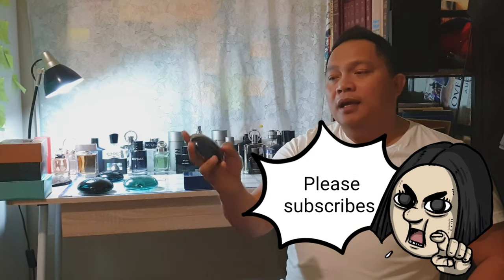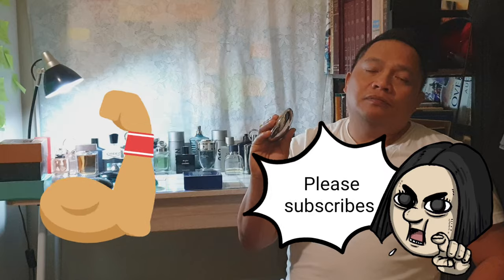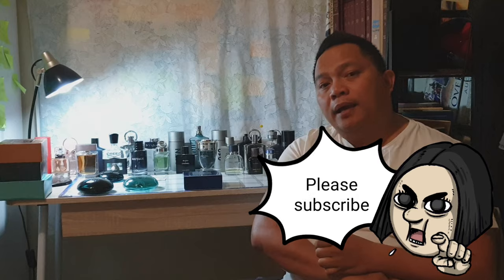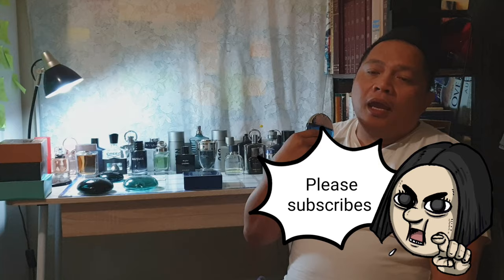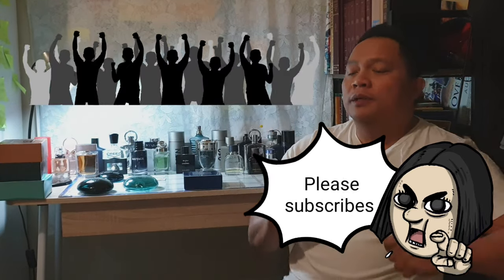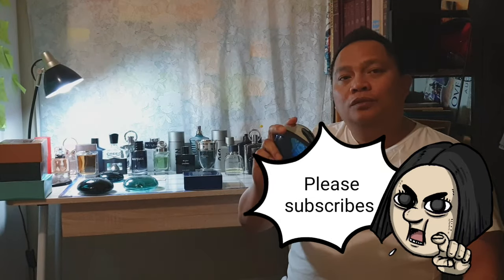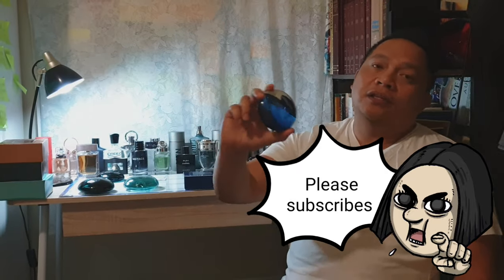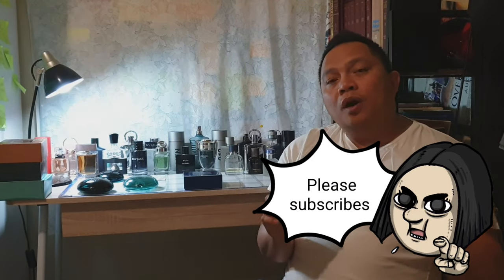This perfume is really handy, very light, and you can put it in your pocket, your bag, office bag, or gym bag. Just squeeze and go. Now let's talk about the performance — of all my collections of Bvlgari Aqua, this is the longest lasting one, with about a couple of hours of projection.